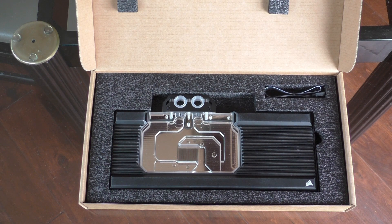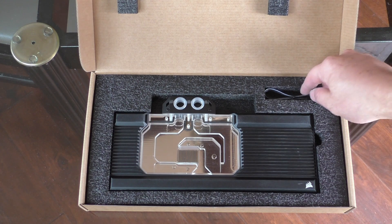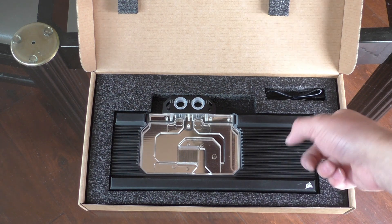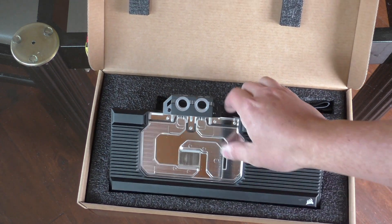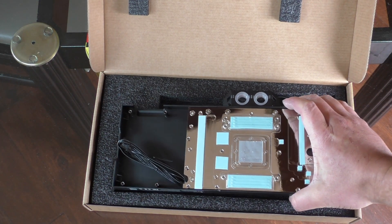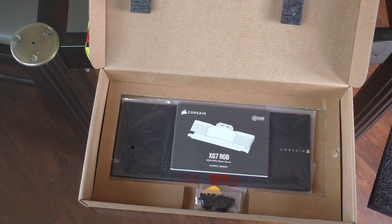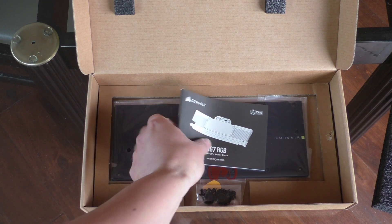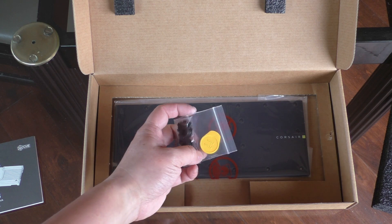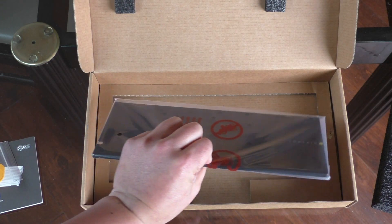Looking inside the Corsair packaging, when you first open the box, there's really not that much there. You have the block itself, you have this little header cable for the RGB connecting to your motherboard. And even when you pick up the block, you're like, is that it? Is there anything else there? But what we do have is a little manual, all your little mounting screws, your plug tool, your two plugs, and the Corsair backplate. Really not much fanfare to this.